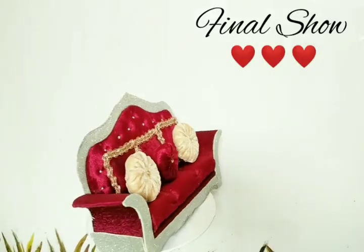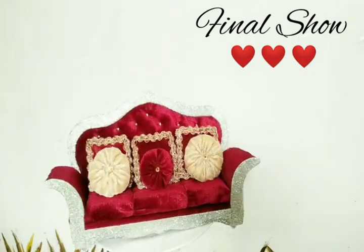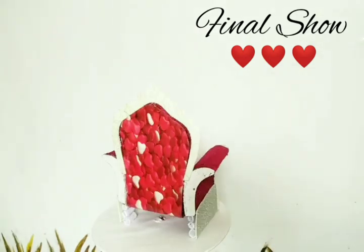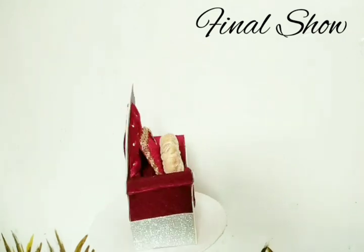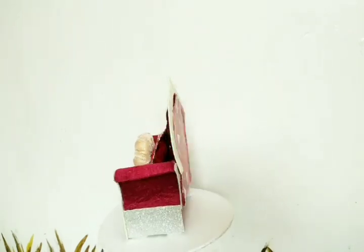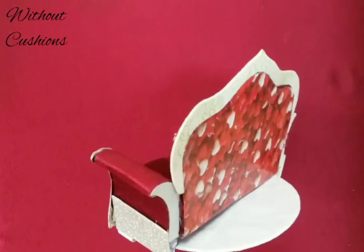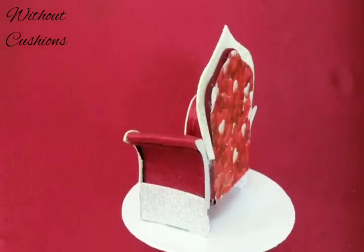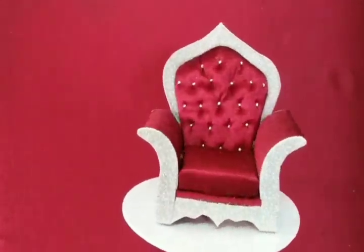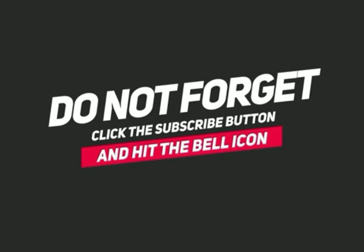If you did like it, please make sure you give it a thumbs up and subscribe to my channel. Make sure you hit the bell icon so that whenever I post a new video you will be notified. Till next time — bye-bye!